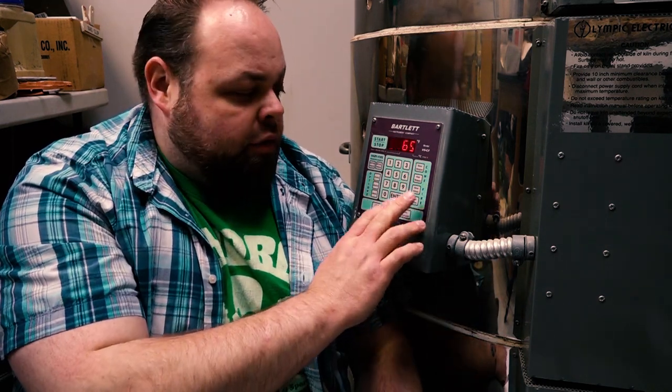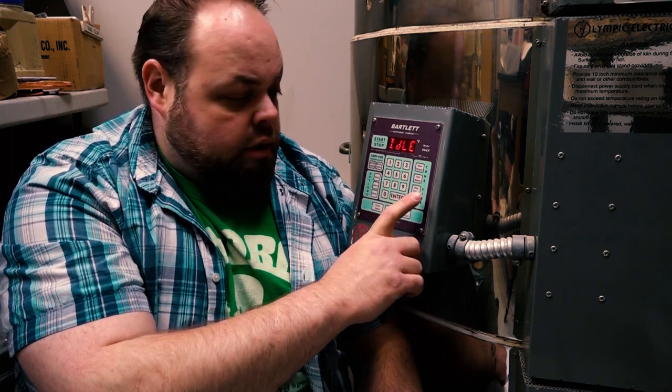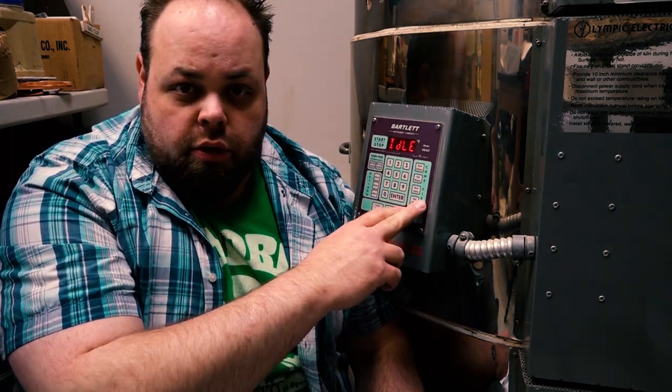On the side over here, you have your cone firing sequences. We have slow bisque, fast bisque, slow glaze, and fast glaze. There's only two types you've got to learn: bisque and glaze. Slow bisque and slow glaze are the ones I usually recommend, because the slow bisque allows all of the physical water we're baking out of our clay to escape from the clay over a longer timeframe — and that's a very important feature.